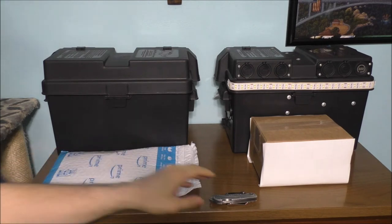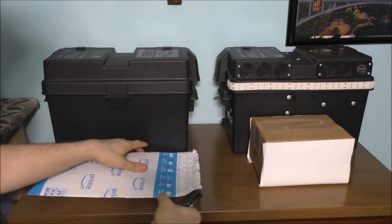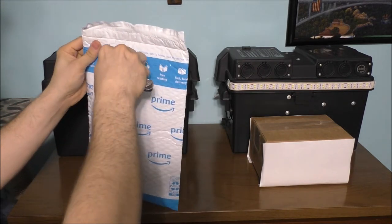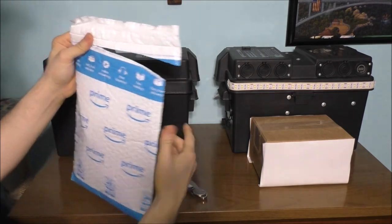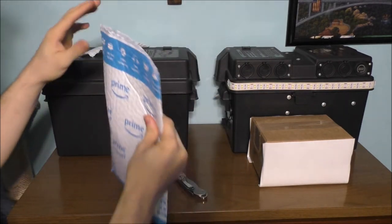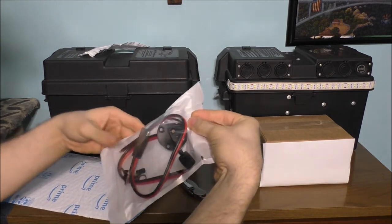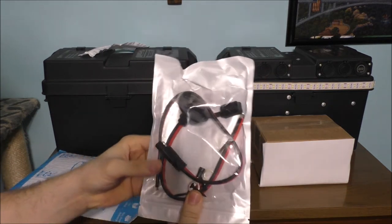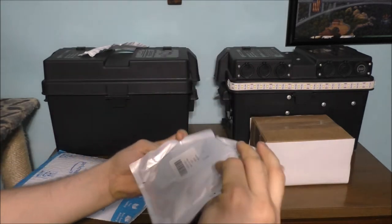Let's go ahead and open up the packaging — let's get out the trusty knife. Sometimes you have to cut these open with a knife. And how am I going to charge it? I'm going to charge it with this type of charger. This is pretty cool.